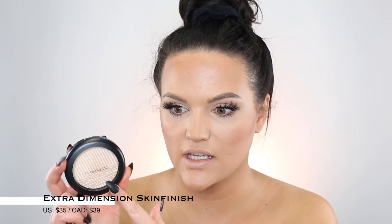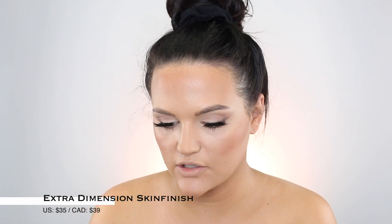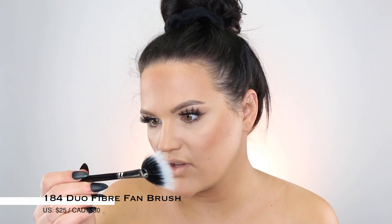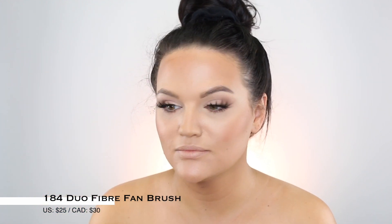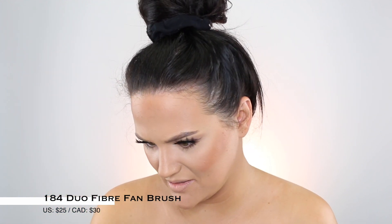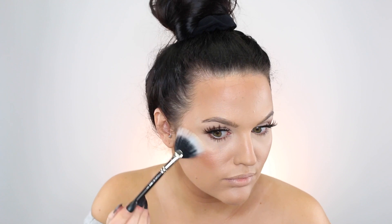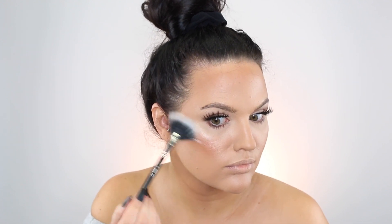Taking the shade Double Gleam Extra Dimension Skin Finish for highlight, applied with a MAC fan brush, I'm just going to dust this on my highlight region. I have so many favorite highlights from MAC — it was hard to pick.